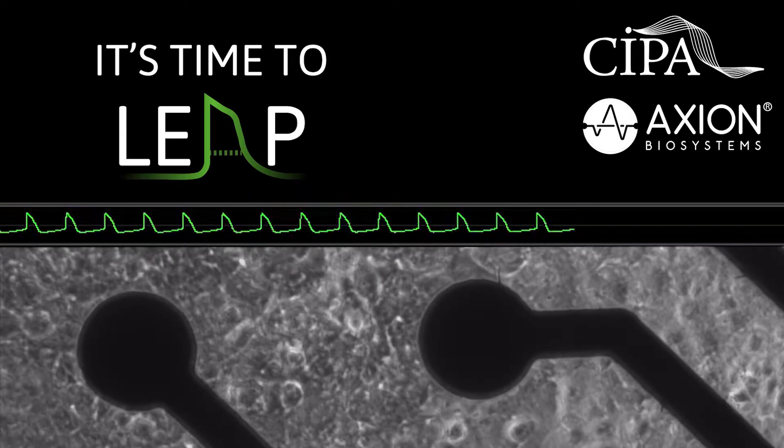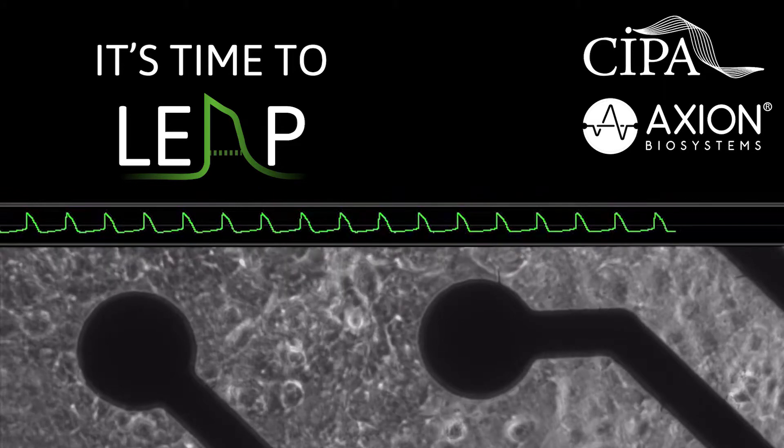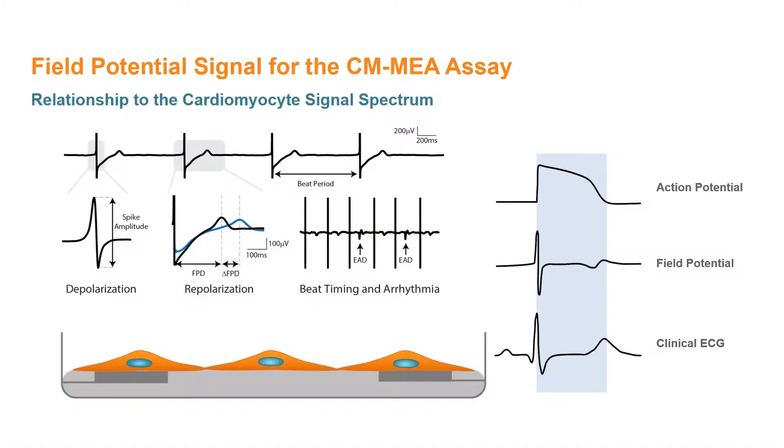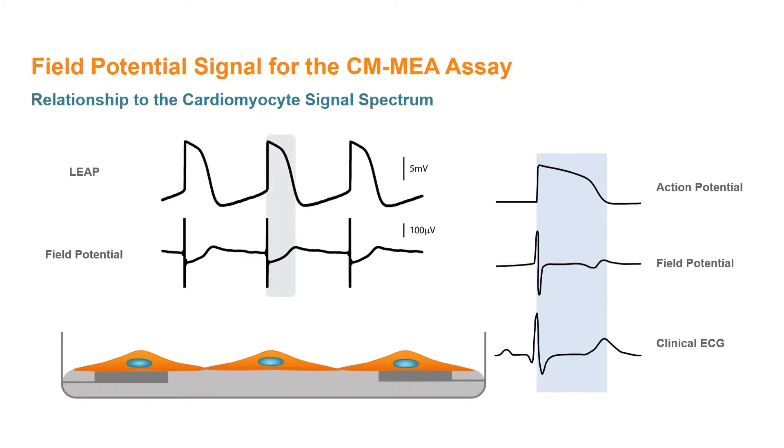Introducing the new LEAP cardiomyocyte assay, recording cardiac action potential-like signals on Axion's Maestro Pro and Edge systems. Building on the success of the cardiomyocyte field potential in the CIPA Phase I and Phase II studies, new technological advances developed at Axion allow for the transformation of the field potential signal into an intracellular-like action potential signal, adding new capabilities to the in vitro cardiomyocyte MEA assay.